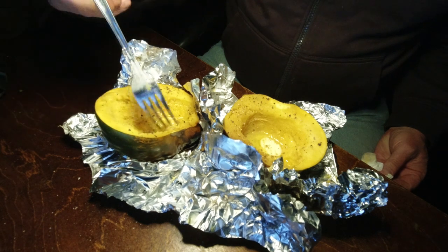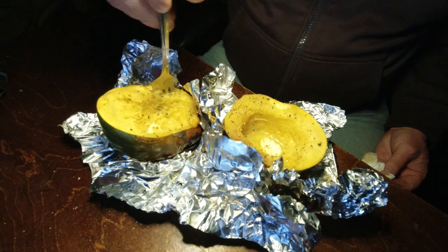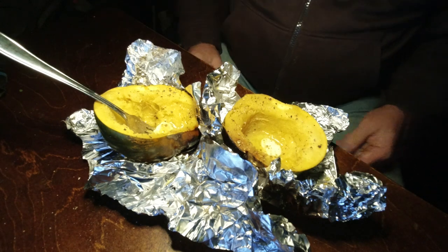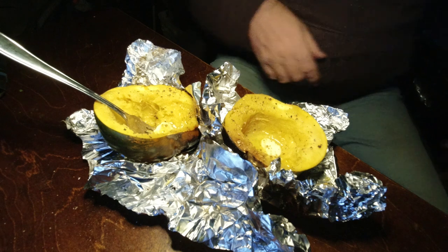I don't eat a lot of squash, but I may start eating a lot of squash now — this is fantastic. And easy. Slice it in half, wrap it in tinfoil, throw it in the fire, pull it out, throw some butter and salt and pepper on it. Boom. Done.